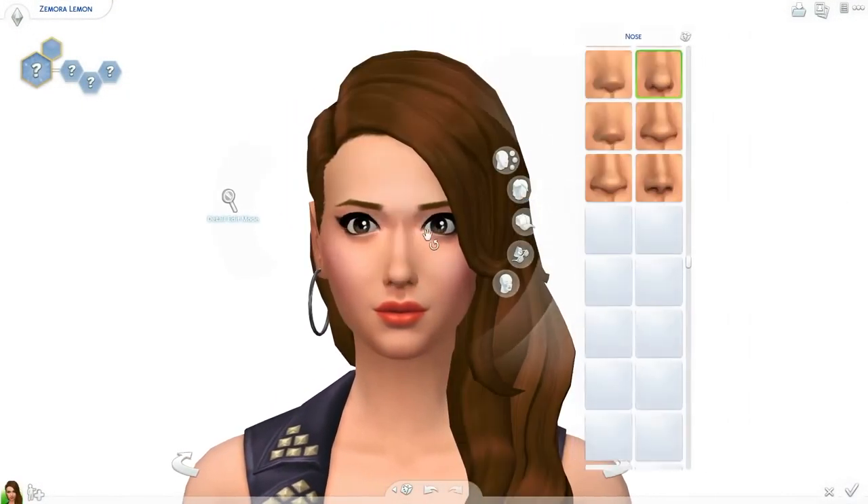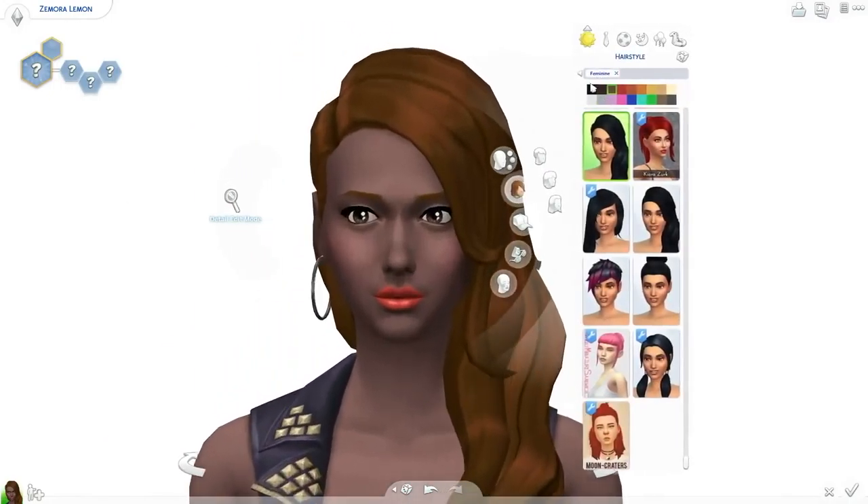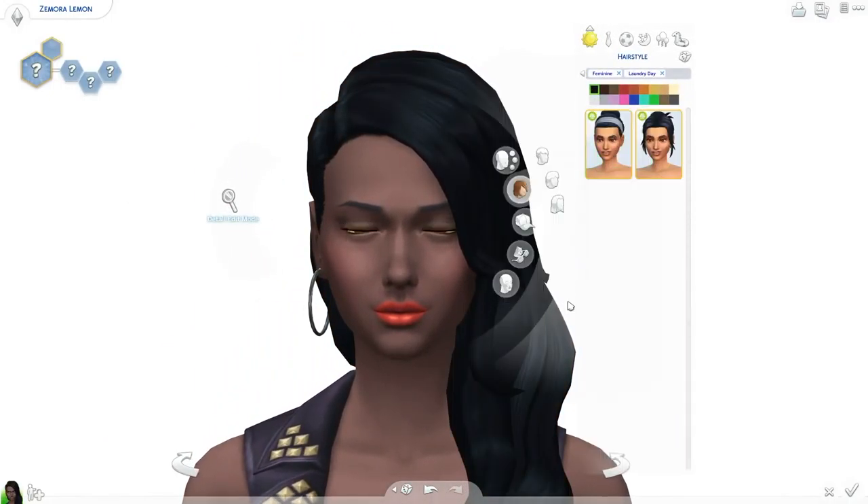Hey folks, how's it going? This is Iron Seagull here, back with another Create-A-Sim video for The Sims 4. And this one is themed around Laundry Day Stuff — specifically a luscious lemon inspired Create-A-Sim.